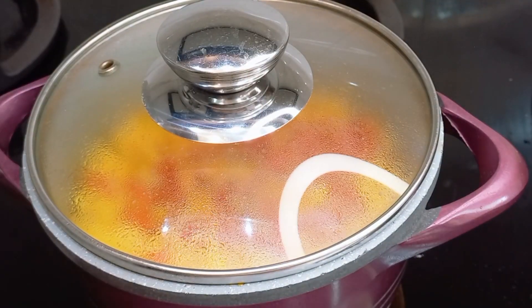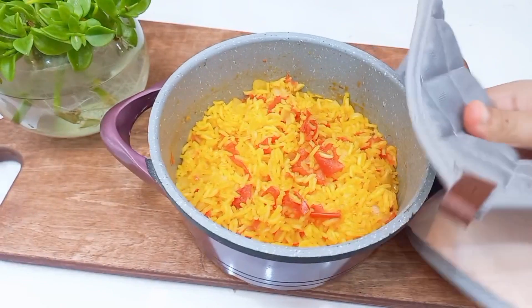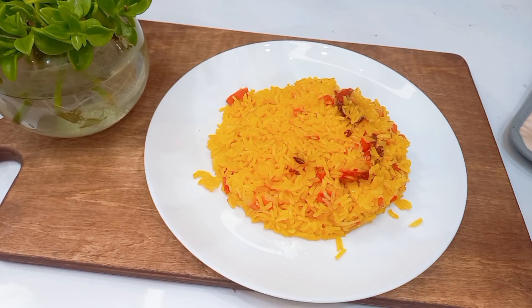We are going to cook at a large enough time. I'm going to cook on a little bit.